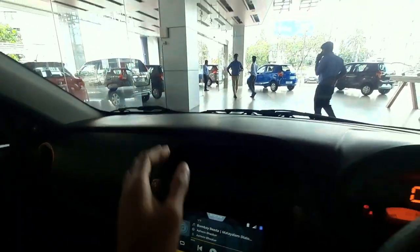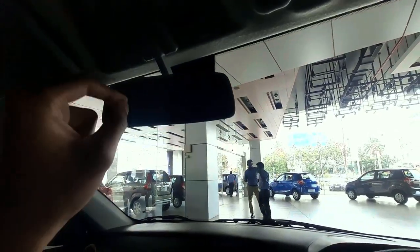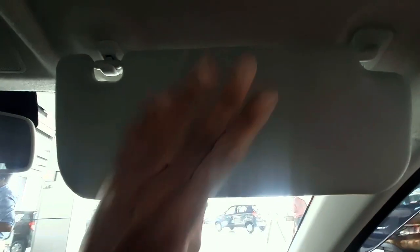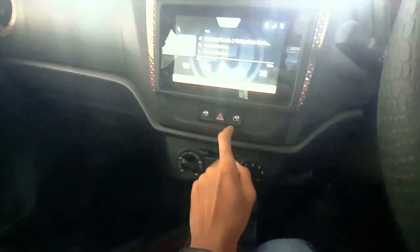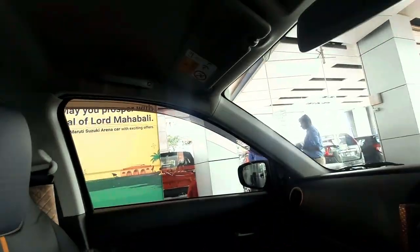Here we have plastics. This is a normal basic kit. It has a mirror, it has a light and a microphone. Here we have a power window.